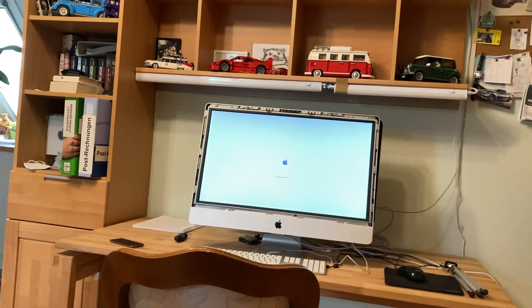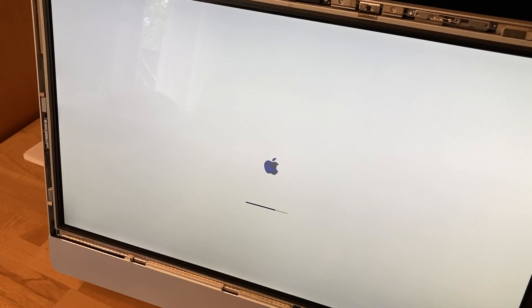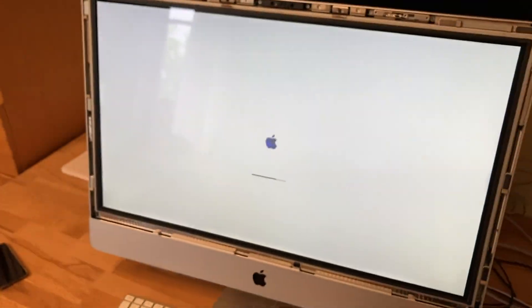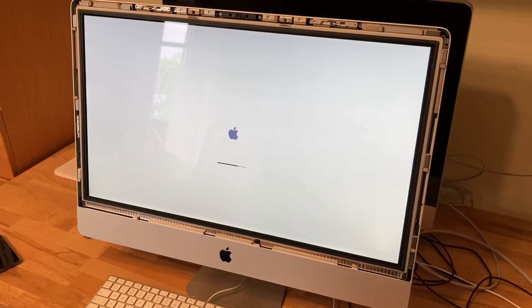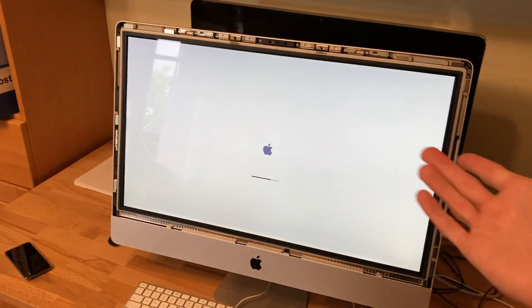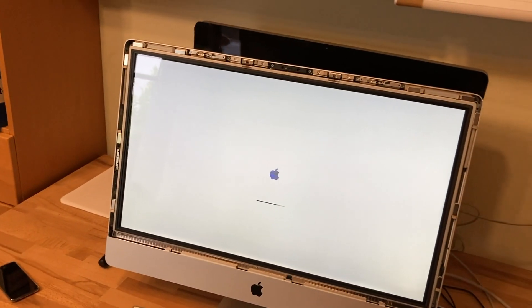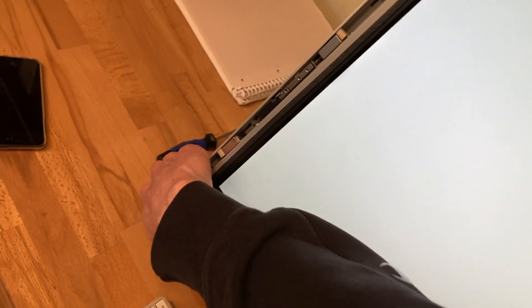Yep, still no OS on it and still no successful boot up into anything yet. And once again we got those line artifacts which scare me a bit. That is really annoying guys. I will just try to boot it up into this Windows disc I have in here, see if it boots up and gets into the Windows OS, so we can maybe rule out that graphics card. Not liking what I am seeing so far. Why can never something work out? If this graphics card is really bad, I don't know what I will do then.